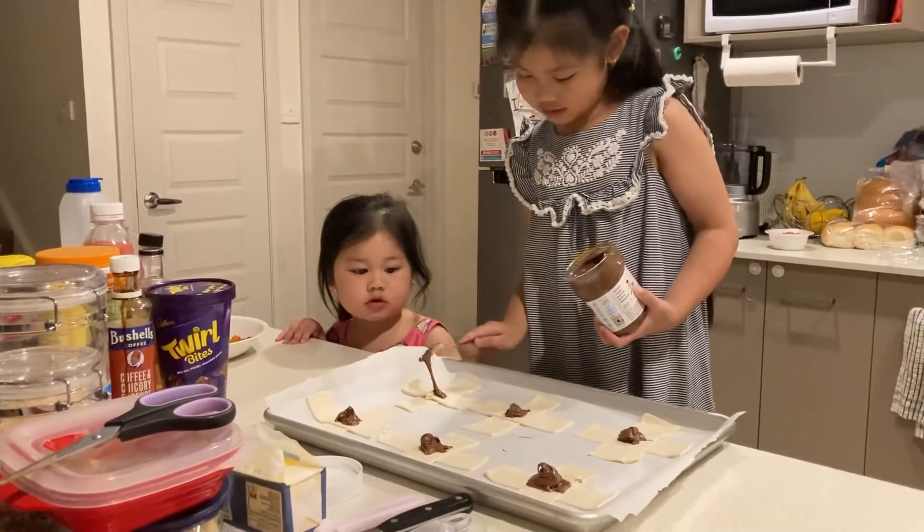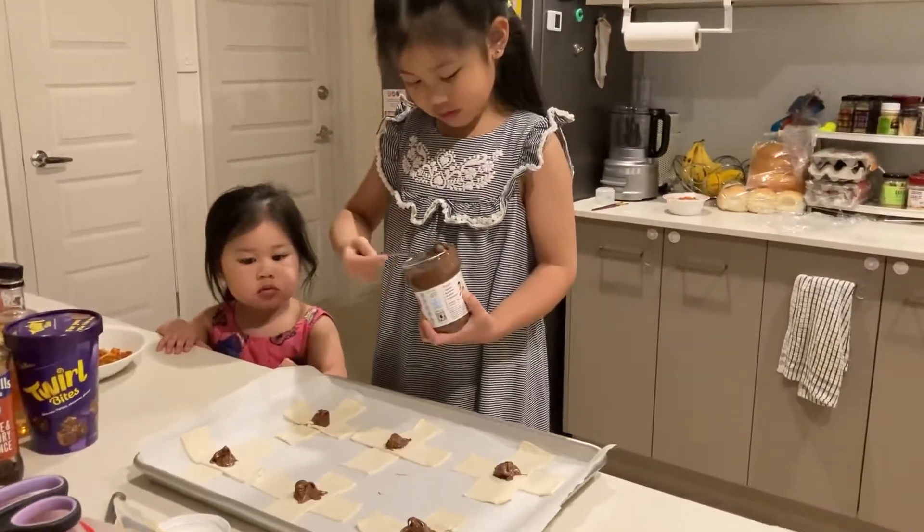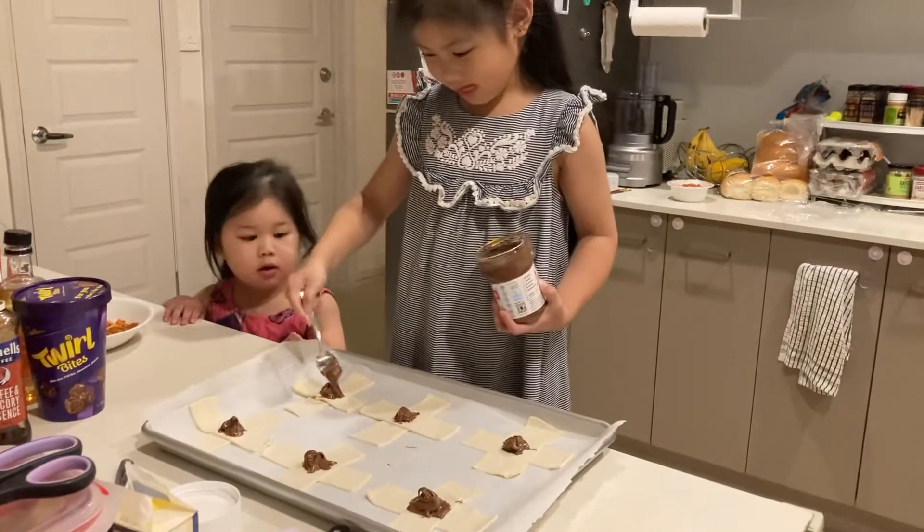How about me? Wait, Lala. Atta's turn first. Okay. And then I'll give you your turn, okay? Good job.